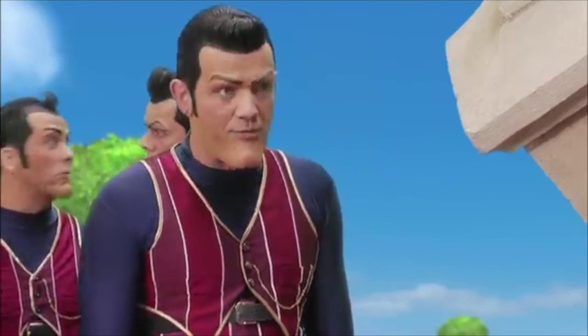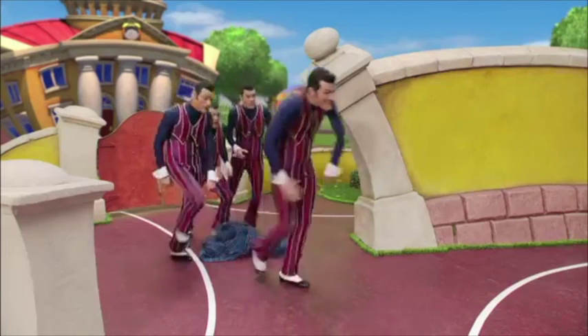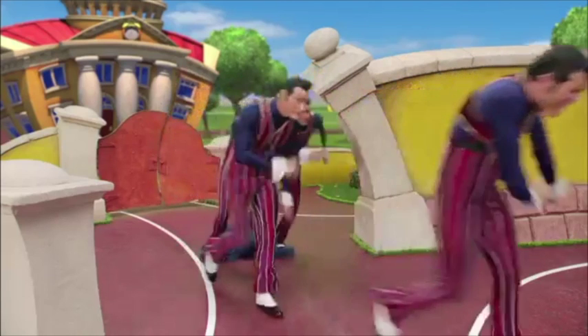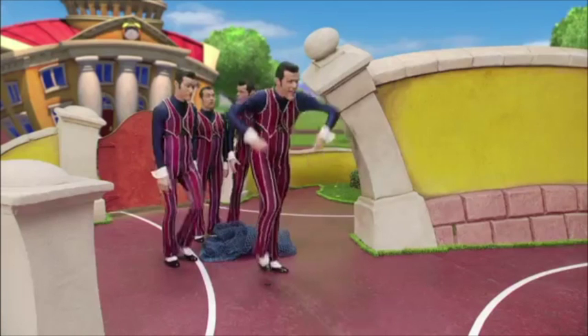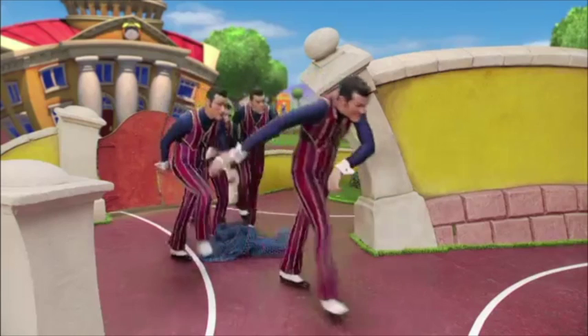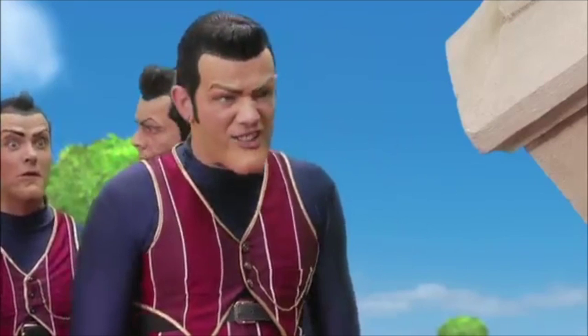Now, the gang behind him, they don't really have a set technique, but if you're doing it with your friends and you're wishing to do the Robbie Rotten swag out together with your gang, then I would recommend you all get together and do the same thing, with one leg in the air.